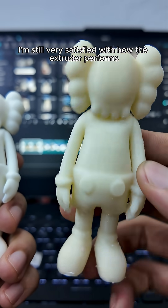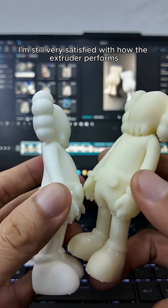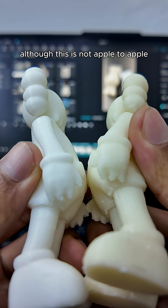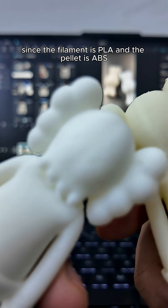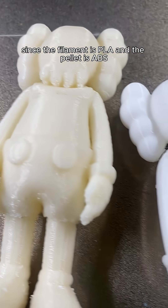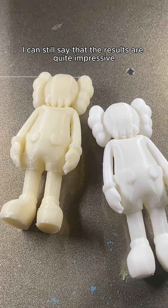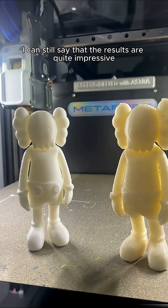I'm still very satisfied with how the extruder performs, especially on retractions. Although this is not apple to apple since the filament is PLA and the pellet is ABS, I can still say that the results are quite impressive.